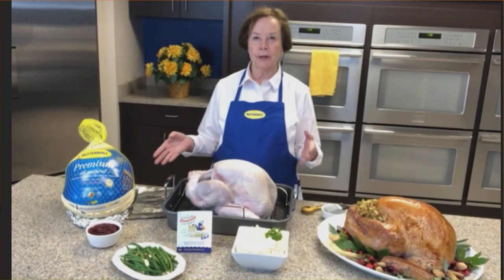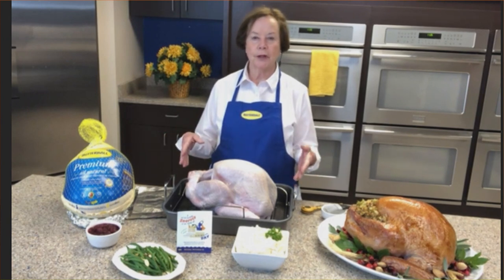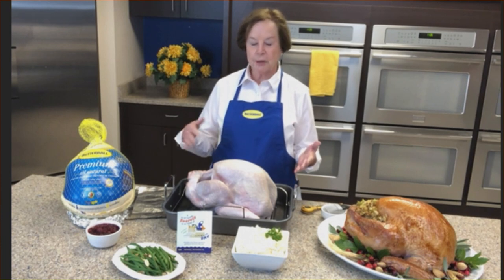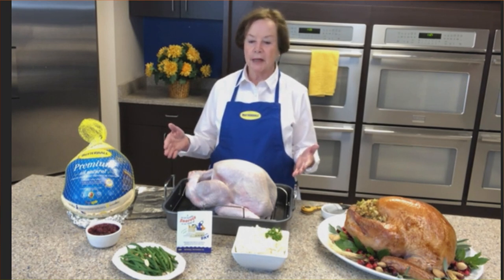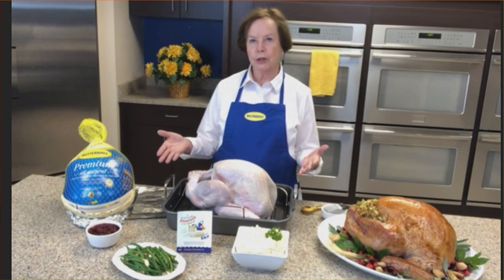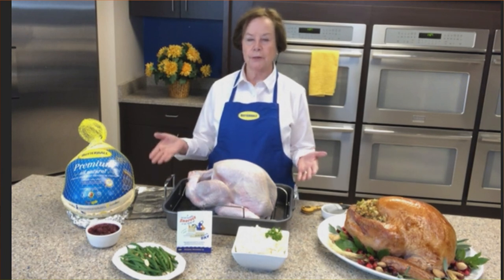You just need a pan with a rack. Open up the turkey by the sink, let the juices run down the drain, and put the turkey right on the rack. You don't need to wash it or anything — just pat it dry with some paper towels. Set your oven at 325°F. The average turkey is only going to take about three to three and a half hours, but the only way you'll know it's really done is to use the meat thermometer.